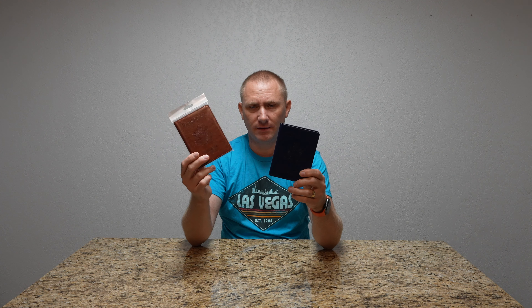They do come in a two-pack. I chose the blue and the brown. There's a whole bunch of different colors — there's turquoise, purple, red, maroon, and black, among others. So there's a whole bunch of different colors that you can get, and they come in two-packs.